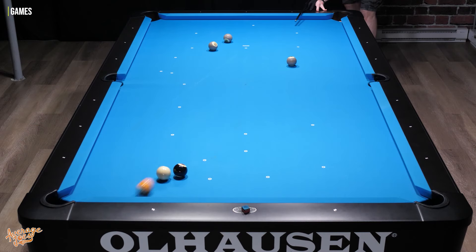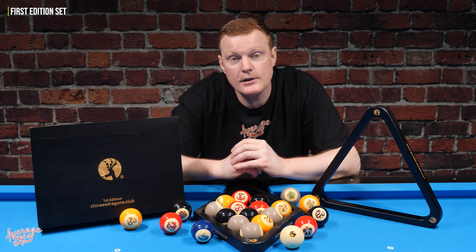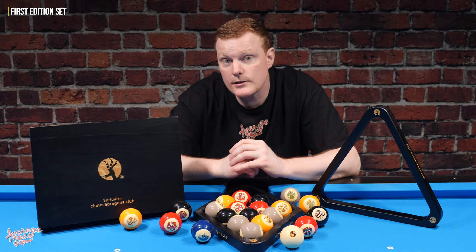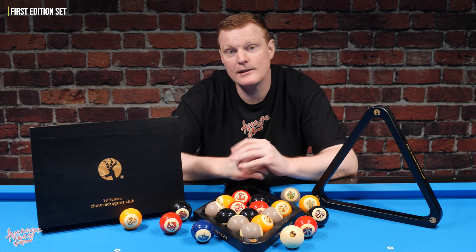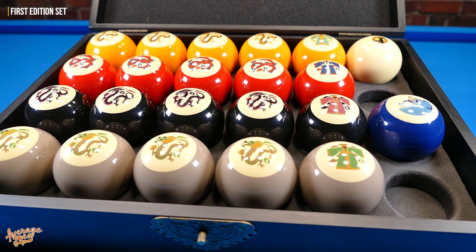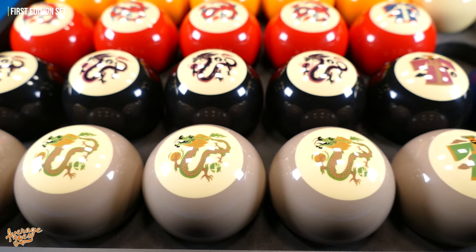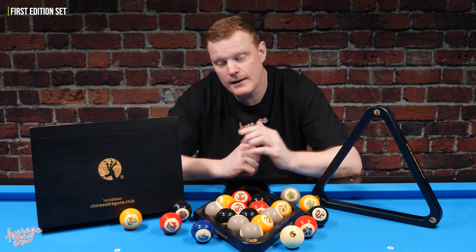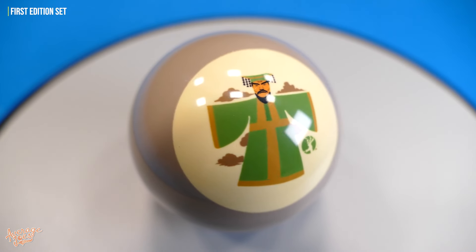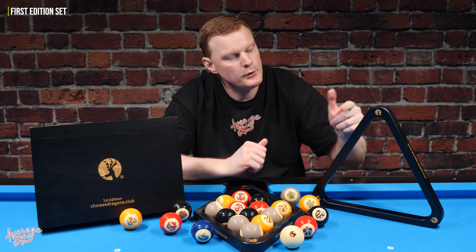These are completely unique games and you're certainly not left in the lurch — there's loads of information on their website. The set we have here is the first edition, currently the only set that Chinese Dragons produce, intended for early adopters. It's a very comprehensive package. It's worth noting that the trademark logo on the balls will be unique to the first edition sets. This set also includes the two racks.